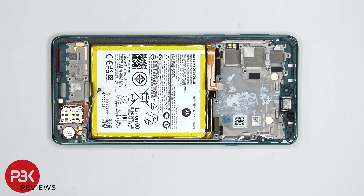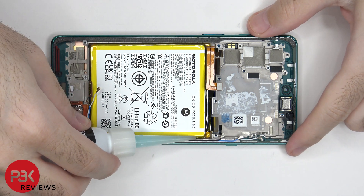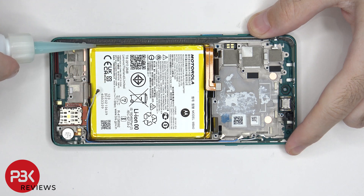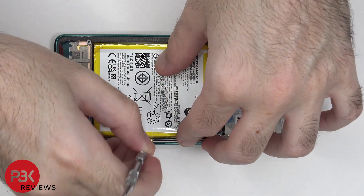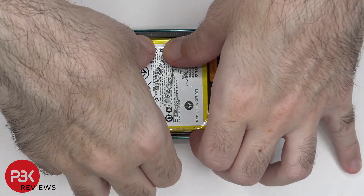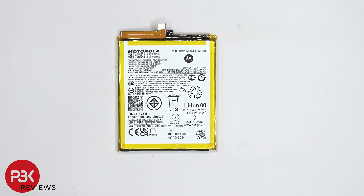In order to remove the battery, there are no provided pull tabs, so we're going to have to use some isopropyl alcohol and get some around the edges of the battery, and let it sit there for about a minute so it eats away at the adhesive underneath, making it easier to pry the battery off. Here's a better look at the battery.